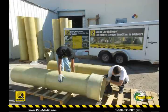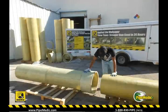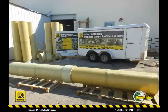Due to access limitations, the client wanted the pipe sections to be only 8 feet long. The pipe sections can be connected together using a slightly larger sleeve that is made of the same stiff pipe design.